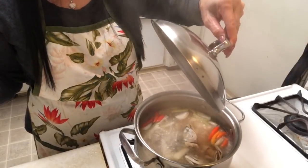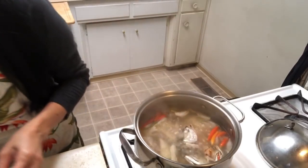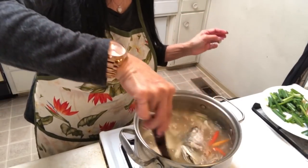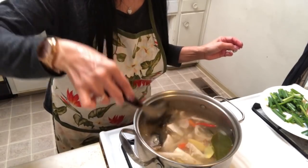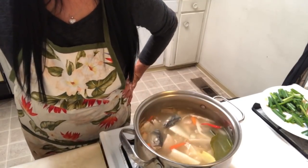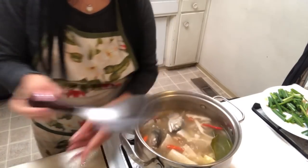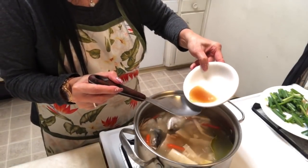Oh my god, look at it — it looks so yummy! Let me mix it. Oh my god, it looks amazing. Let me taste a little bit to see how it goes. I'm going to add a little bit of fish sauce, about a tablespoon, for more flavor.